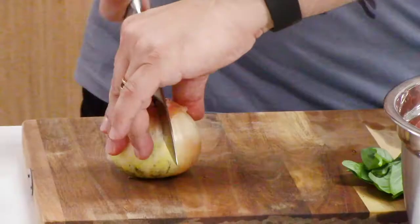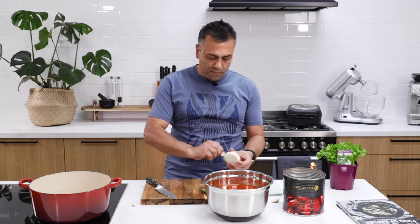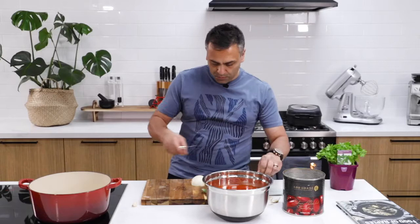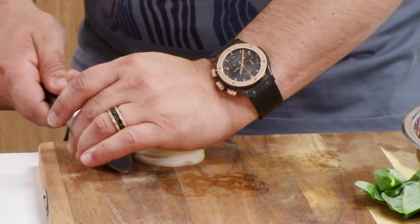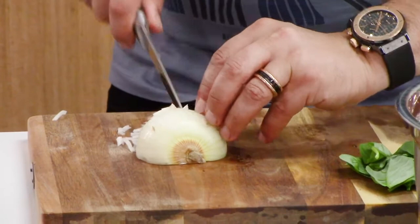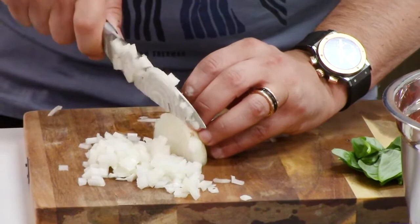We're going to use half of this onion. Really simple — take the skin off and we're going to dice the onion up. I'm going to cut across the onion, run the knife through, and then we're going to dice. And as you can see, the onion comes out nicely diced.